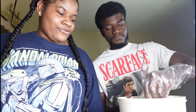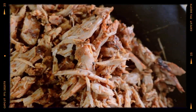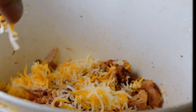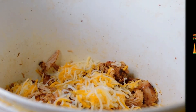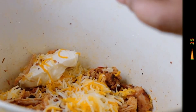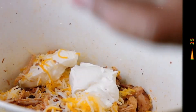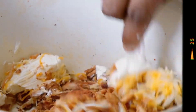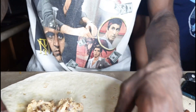Alright, we're gonna put our chicken in the pan — wait, let me show y'all what the pan looks like. Right now I'm just gonna run some oil in there.